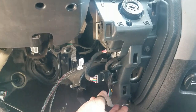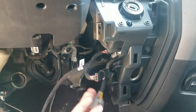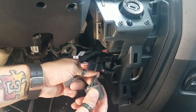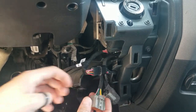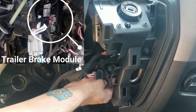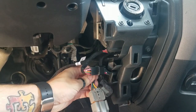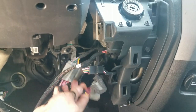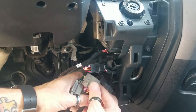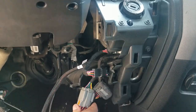The next one we're gonna install is the trailer brake connector. This truck is not equipped with a trailer brake, so the connector we need is just kind of hanging out right back in here — there may be a piece of foam on it. If you do have a trailer brake installed, this would be plugged into a module back here; you would unplug it, take our mating connector, plug it in, and then plug this back into the module. Since this one does not have a trailer brake, just zip tie this up — this end is not used — tidy it up so it doesn't rattle when you reassemble.